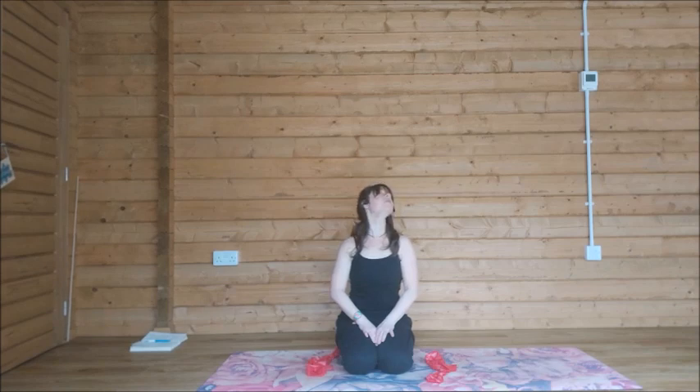Keeping that connection, with your exhale drop the chin to the chest. Then we're going to take a full circle, going any direction you want, moving slowly in a circle with your nose. Moving calmly through any cracks and clicks, if there are any.